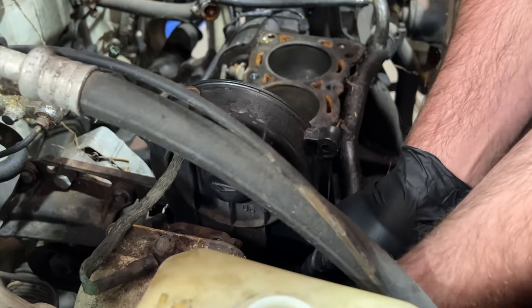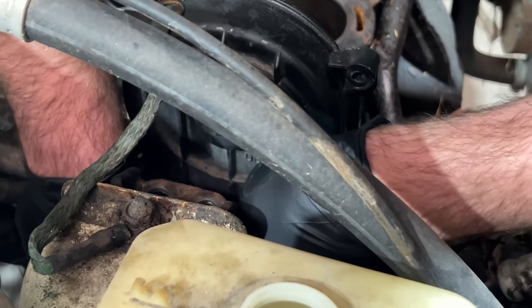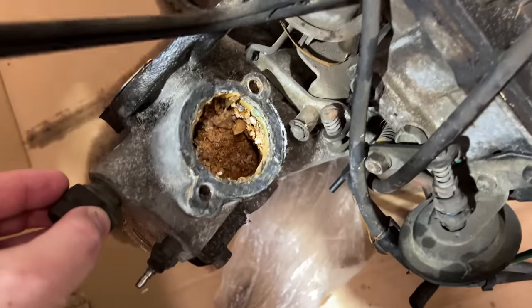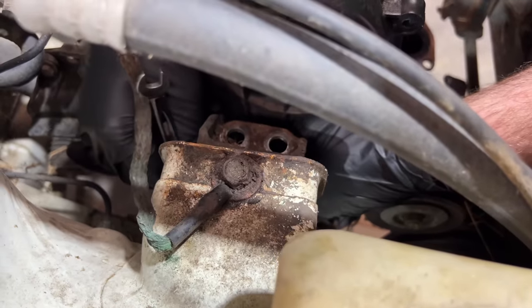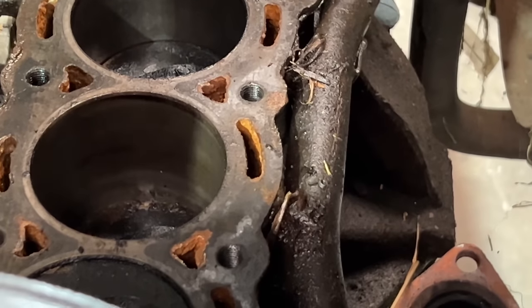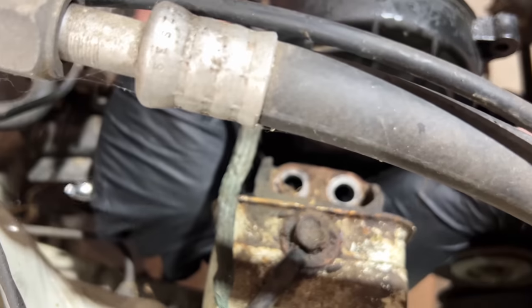It's week three of the Misery build and we're still uncovering awfulness because it's quite clear that there is a serious, serious cooling issue. James isn't suspicious of the water pump, but we need to have a look because we're not using that radiator. Inside the block, not friendly looking. Point of first contact is the water pump.